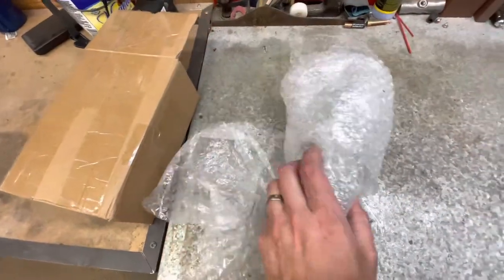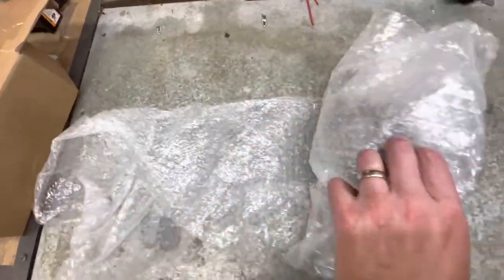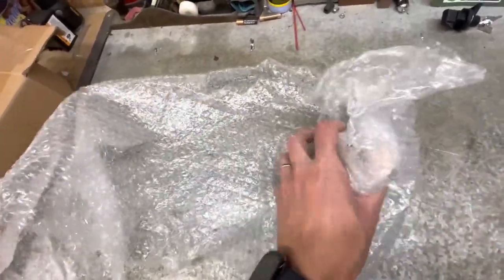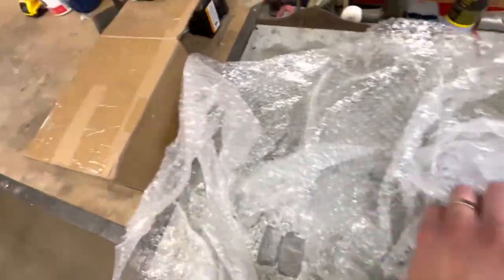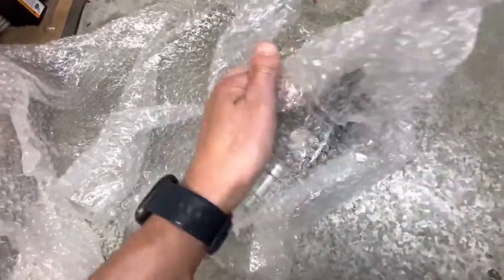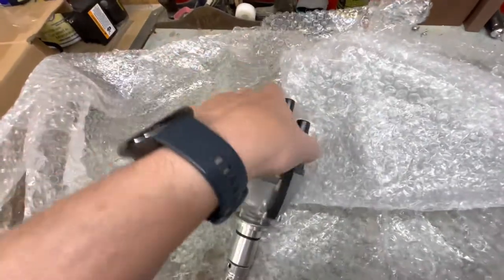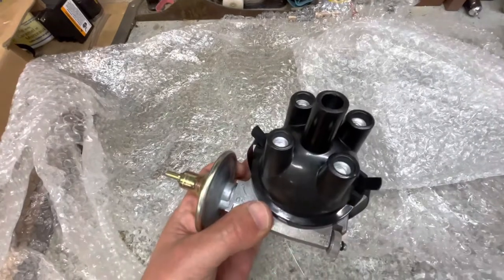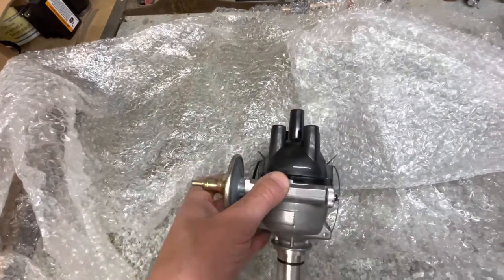I ordered a distributor from Amazon — I think it was about $130. I'll put a link to the product that I bought. This is how it came in the box, wrapped up in tons of bubble wrap. It does have a cap on it, but the cap is a different design than the one that's on my car. They're the same shape at the bottom, but this one has the plug leads coming out of the top where mine come out of the side.